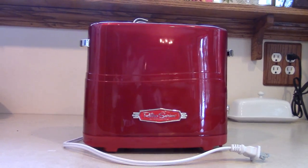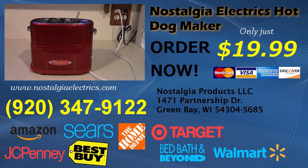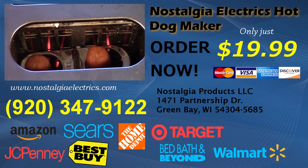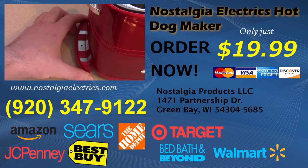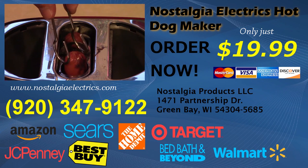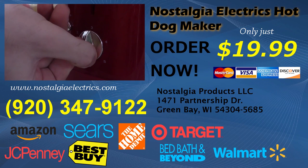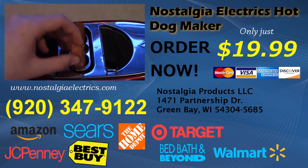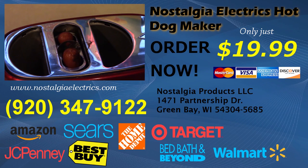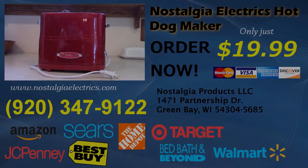So order your hot dog toaster today. To purchase your brand new Nostalgia Electrics Pop-Up Hot Dog Toaster, visit www.nostalgiaelectrics.com or call 920-347-9122. For a small additional fee of $4.99, you can receive your purchase in just two days. Product also available at these fine retailers. Order now!